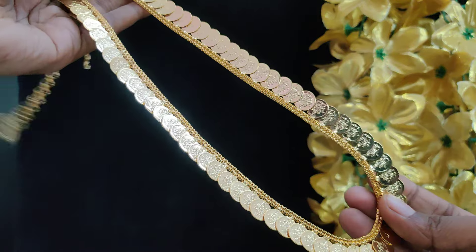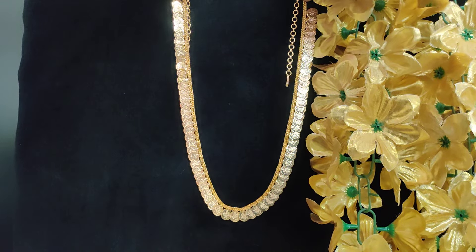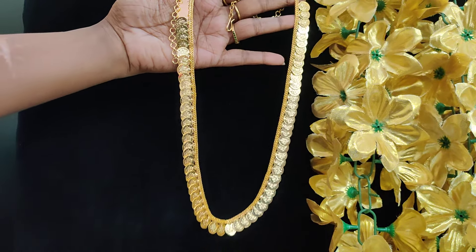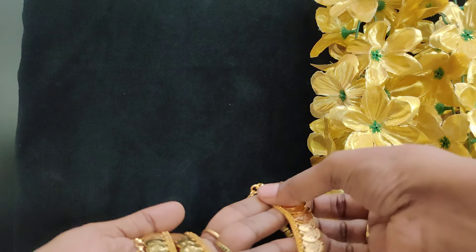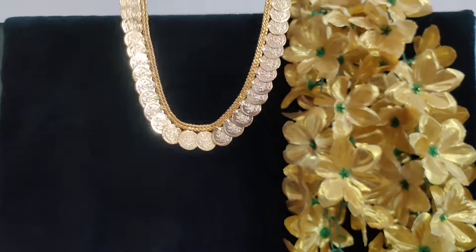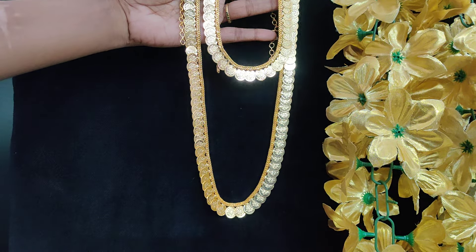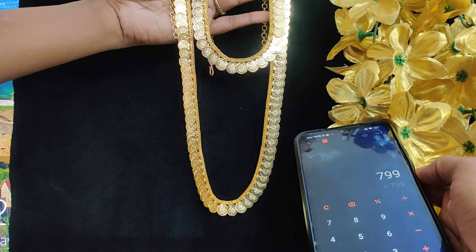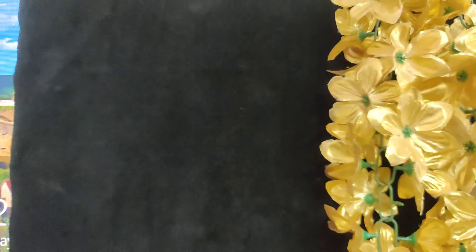Next: Coin Combo. Real gold finish. Super, looks nice. Shiny look. Rs.799 — long and short combo. Lakshmi coins. Rs.799 plus shipping cost. Premium quality, good finishing. Super Lakshmi coins, simple coin necklace, real gold finish.